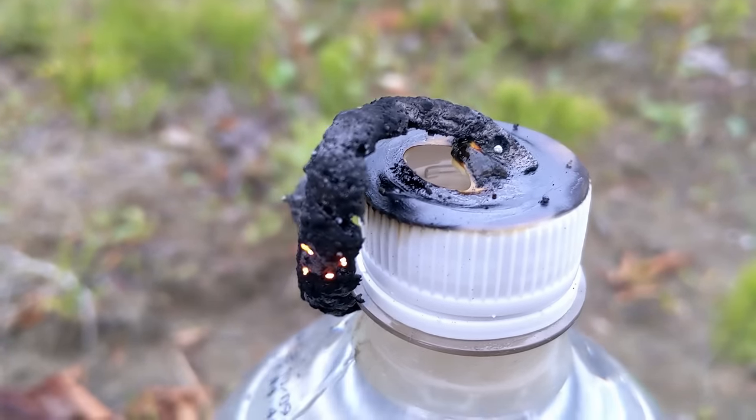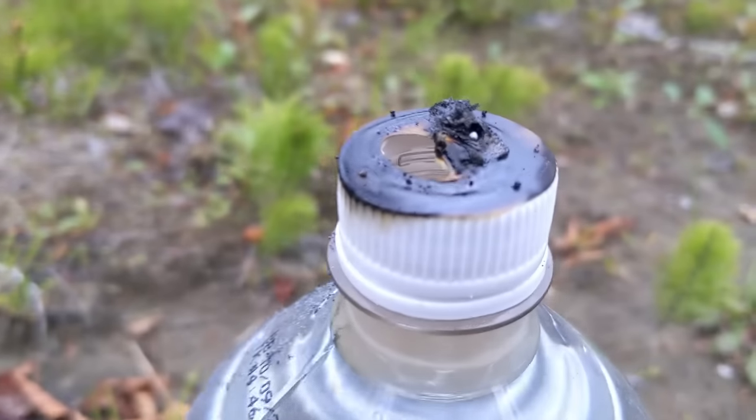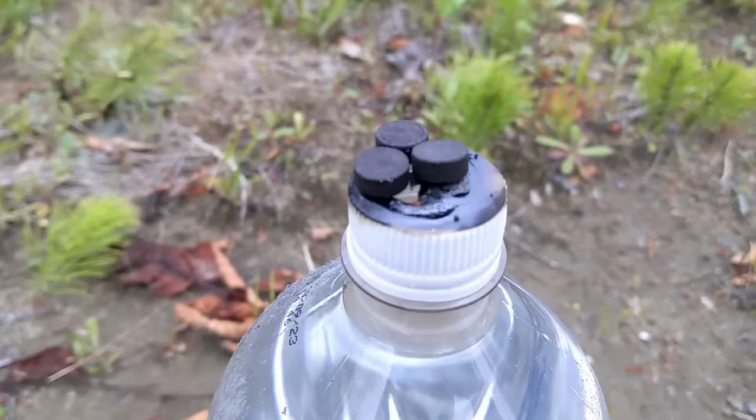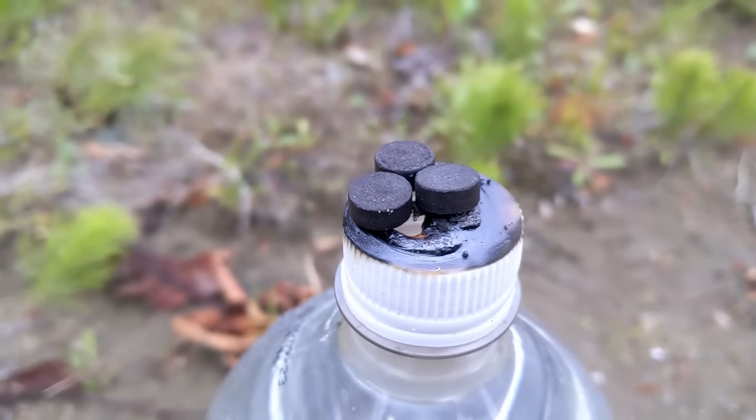Wow guys, just look at it sizzling there. I can just kind of push it off. Now that looks really interesting. Let's see what we can do from here. And now that I know what one snake does, I think I want to go ahead and do three more at a time.